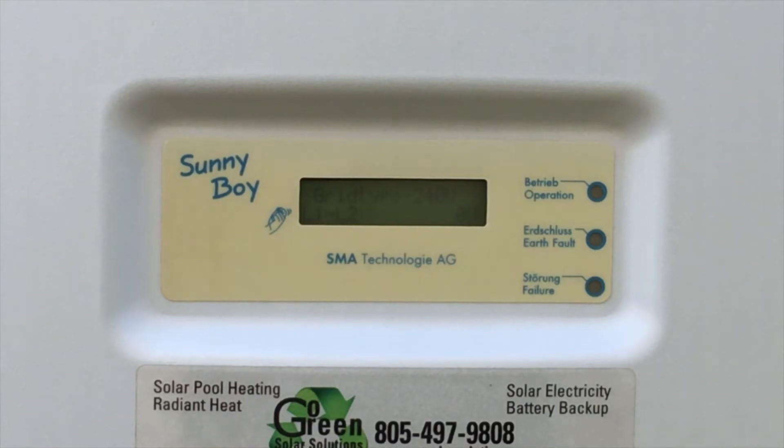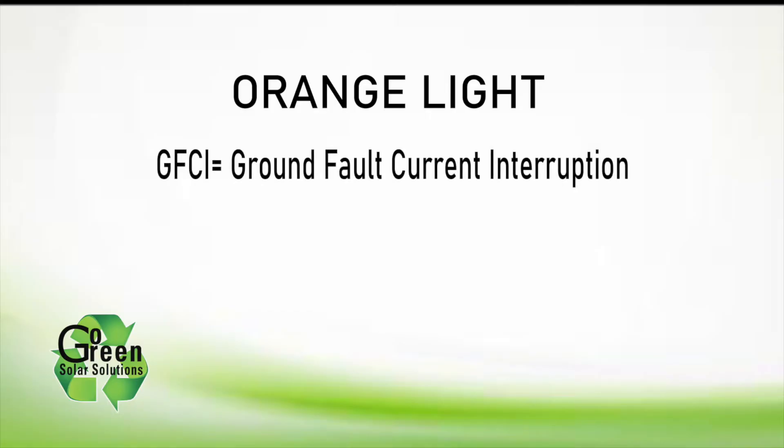An orange bottom LED light indicates your solar system has a problem. You should write down the error code on the LED display for reference later on. If you see a GFCI error code, that's a ground fault current interruption that has turned off your solar arrays for safety.